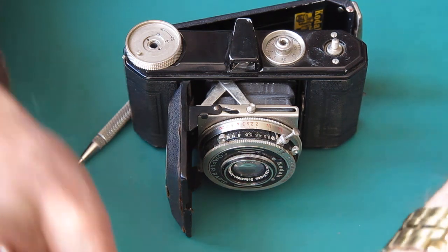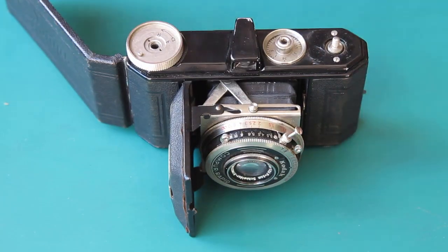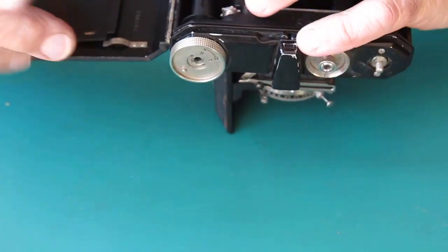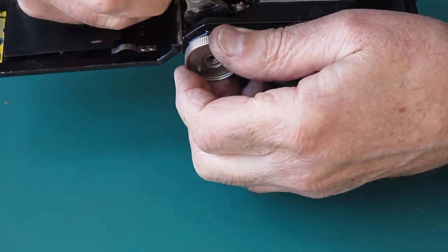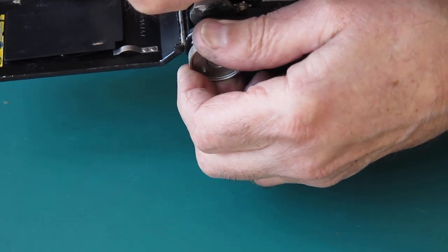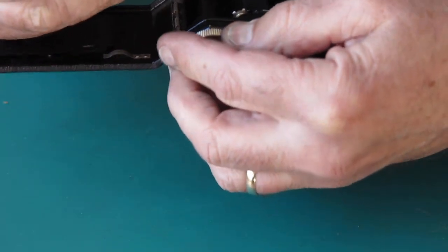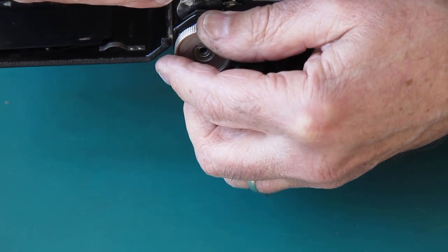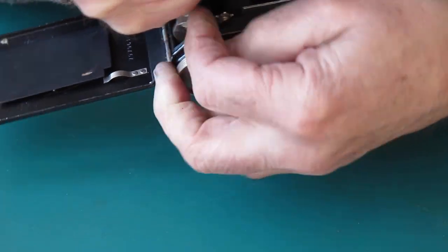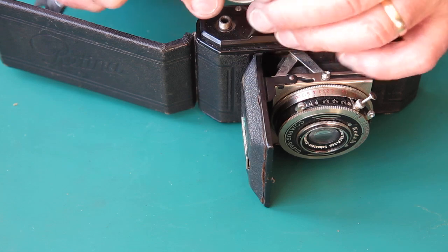There's the little retainer plate. So that's removed our advance rewind lever. I've still got to get the advance knob off, and the advance knob is left-hand threaded. I've got to hold the shaft from inside the back of the camera from rotating, so I've got a spanner to do that. I rotated that clockwise in this position and that's unscrewed.